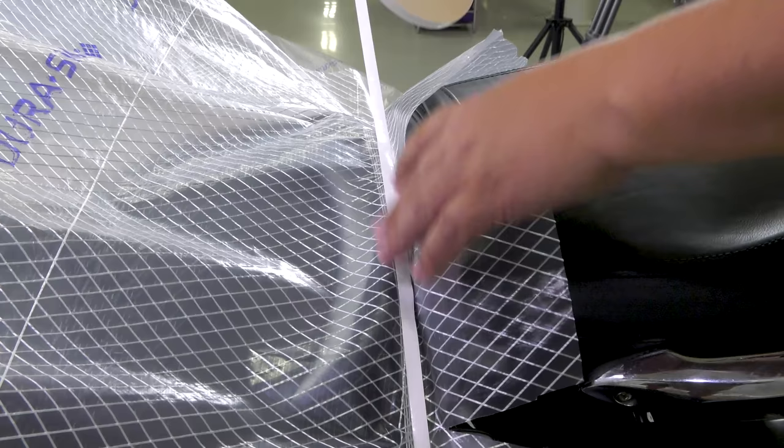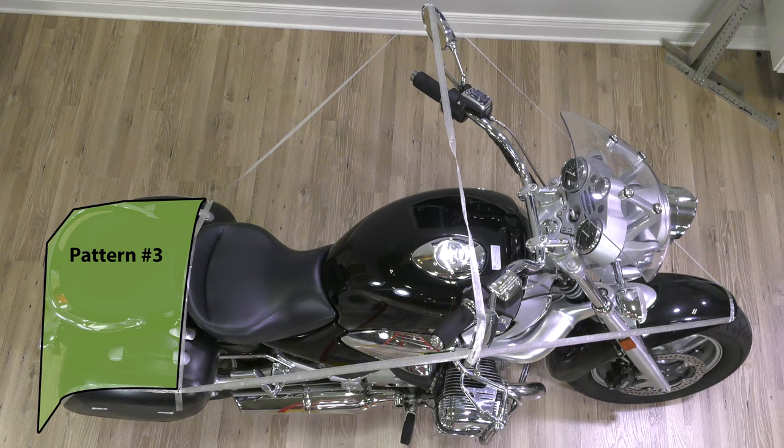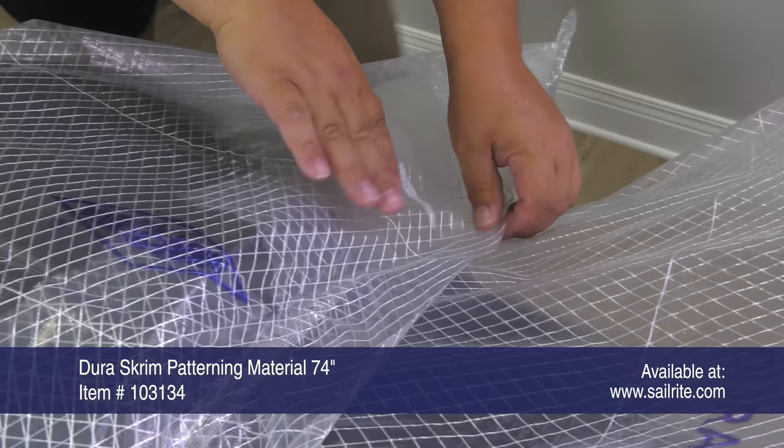We'll apply double-sided tape on top of where the seam will be located to join the third panel. Pattern number three covers the passenger seat and goes all the way to the back of the motorcycle to the floor. Here we're basting that third panel to the second panel over top of that double-sided tape.